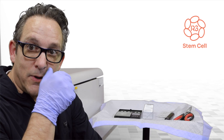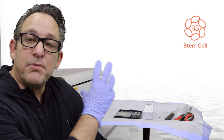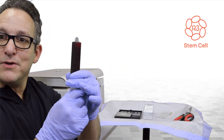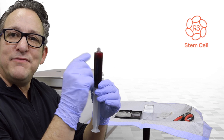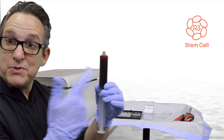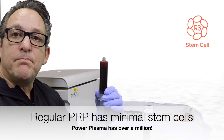Whether it's knee, hip, shoulder, you name it. So after a few years of research, we've implemented Power Plasma, which entails taking a person's own blood, processing it, and we're able to activate the stem cells in a patient's blood to then give back to them for a specific problem like knee pain or hip pain, and it gives much better results than just using PRP.